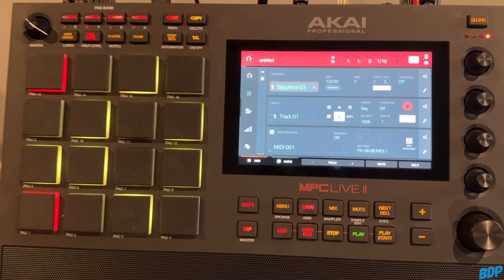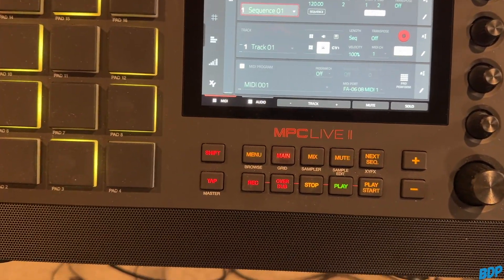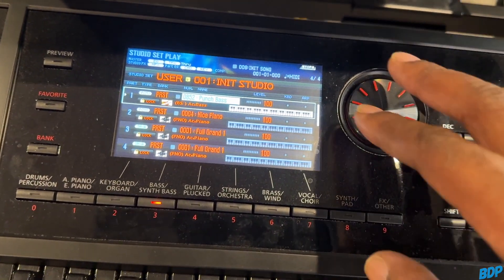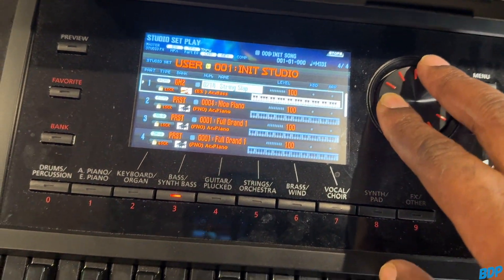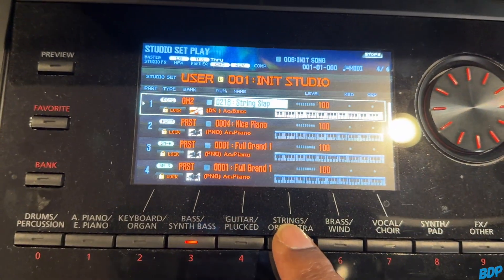Now that we've got sound, we can go through the old school way and just pick sounds by scrolling through them on the actual keyboard. We can scroll through the sounds like this, or go to a specific bank — like Orchestra — select that, and play it.